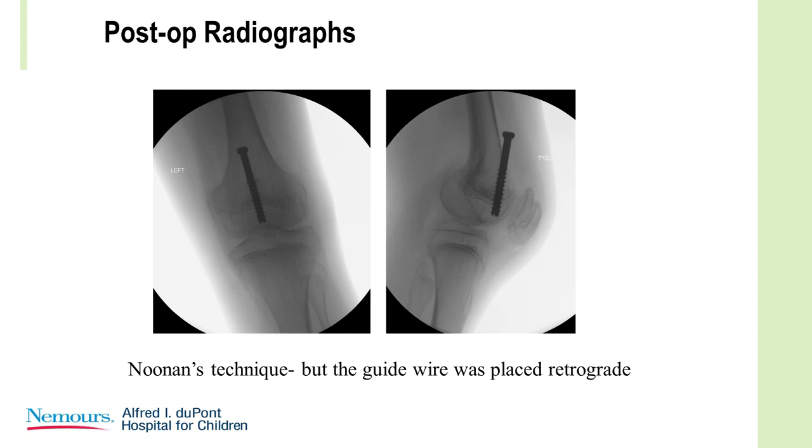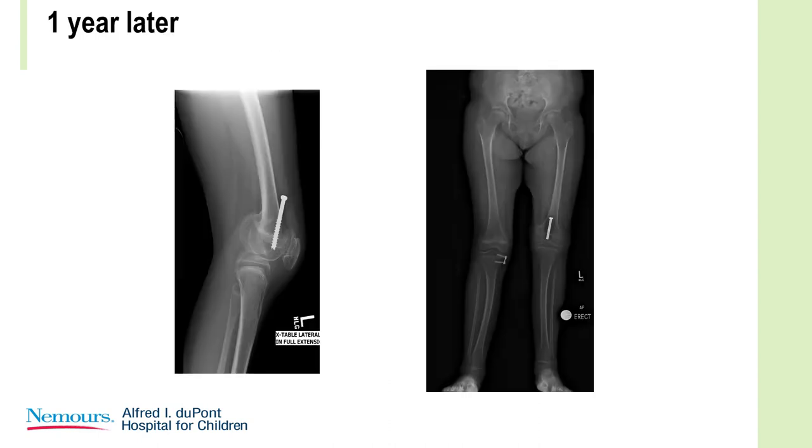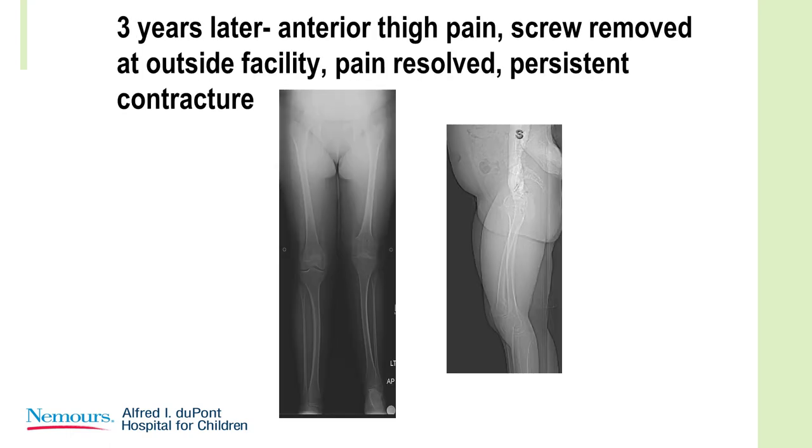This technique was described by Ken Noonan. It was designed to put the guide wire in from proximal to distal, antegrade — I put it in retrograde — through the articular surface. It worked pretty well, and I got some correction over a number of years. It was finally taken out because she had discomfort right over the screw. I believe Dr. Stevens has heard the same story from others. On CT reconstruction the knee was reasonably straight, and she has since gone on to a total hip replacement on the left.